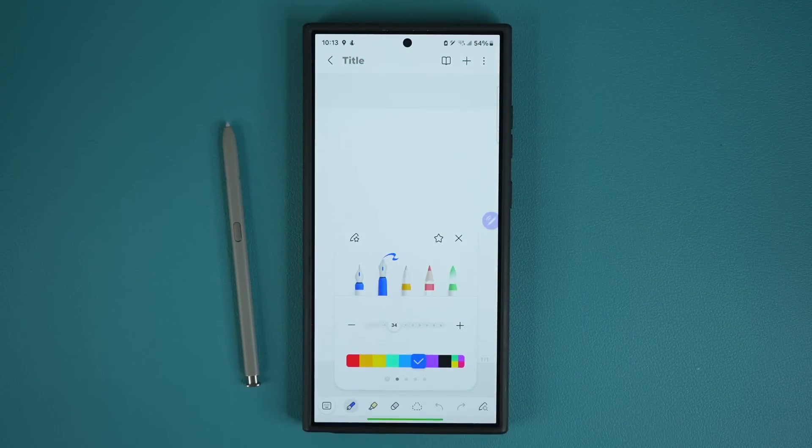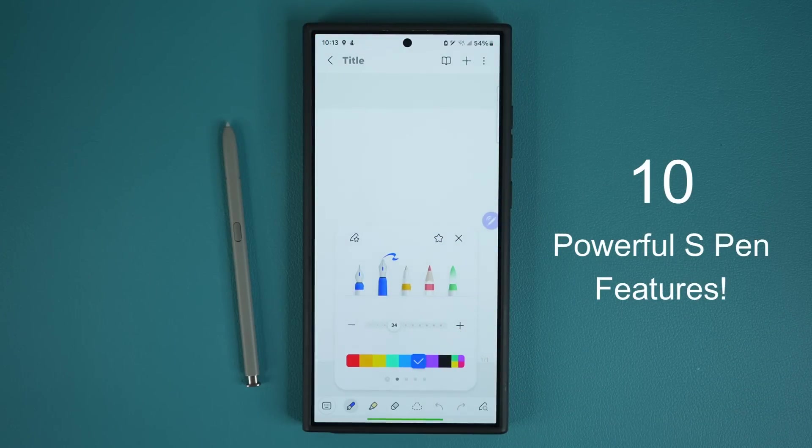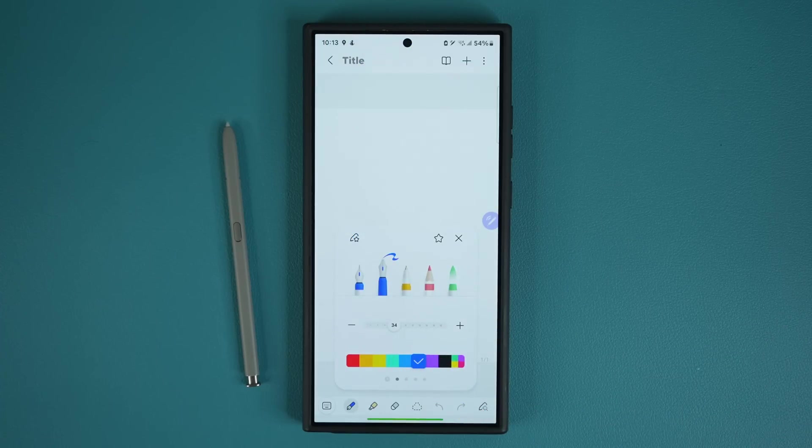Hey guys, Sok here. In today's video, we are going to be sharing 10 powerful features for the S Pen on your Samsung Galaxy S24 Ultra. These features, tips and tricks are going to enhance the experience of using your S24 Ultra. So let's dive in and get started right away.